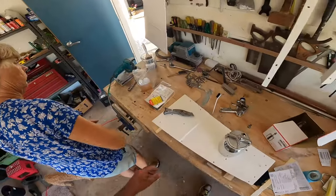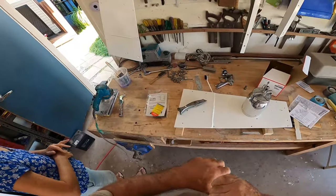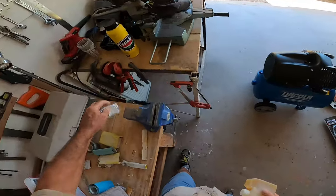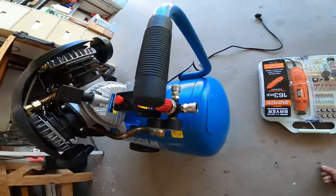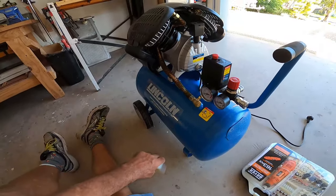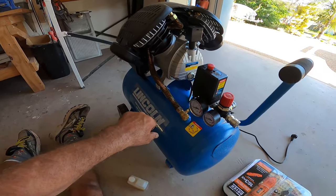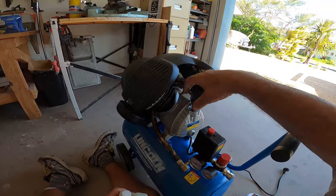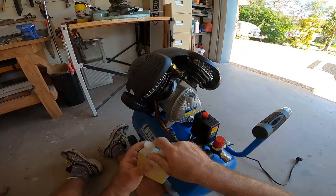That explains why the compressor came with some oil — it wasn't for topping up from oil consumed or leaked; it was because they're not actually filled at the factory. When I looked at the oil level, it was below the level that we need. Good thing that I checked that. We'll fire it up and see what happens.